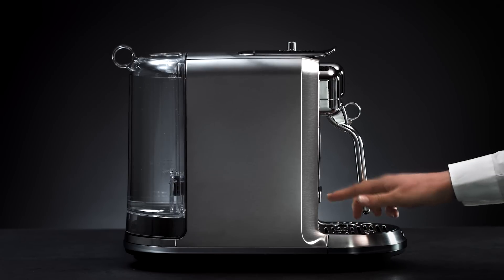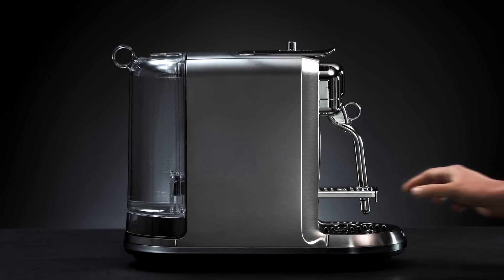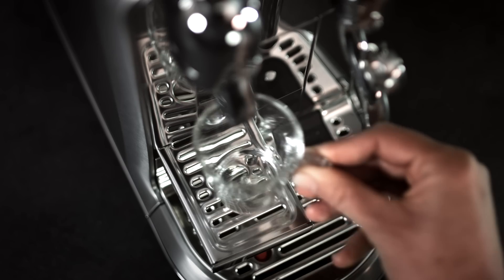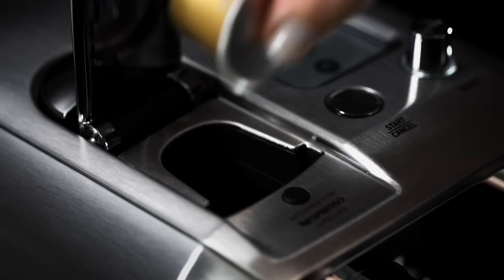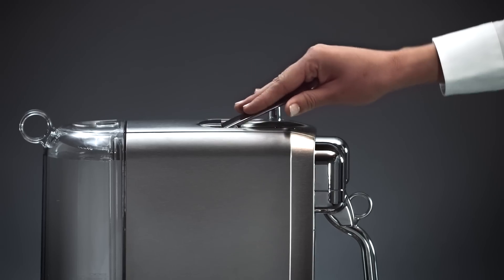Push to unlock the cup support to accommodate a smaller cup. Place a cup under the coffee outlet. Lift the lever, insert a capsule and close the lever.